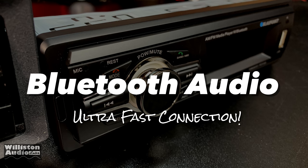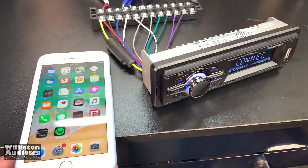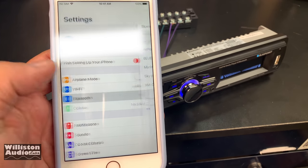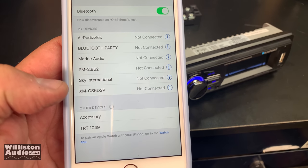Now let's check out Bluetooth audio. This is in real time — I want you to see how quickly this connects up to my phone. I'd never connected it to my phone before. Just watch this; if my fat finger could hit the button in the right place, it would be even faster.